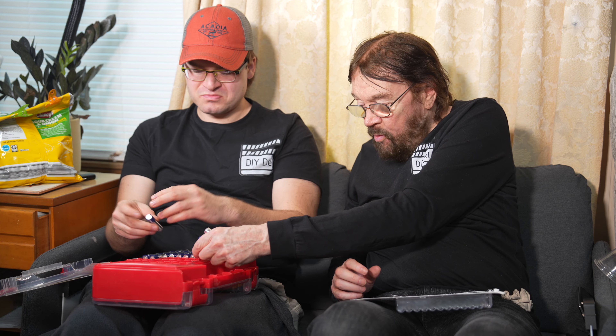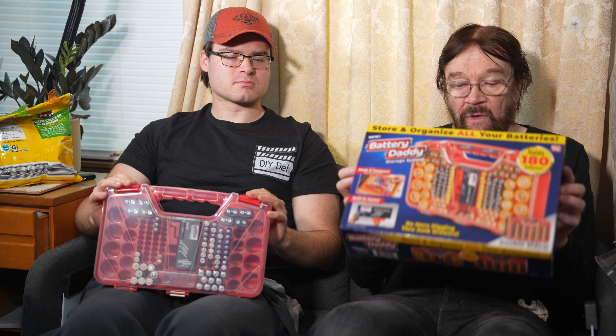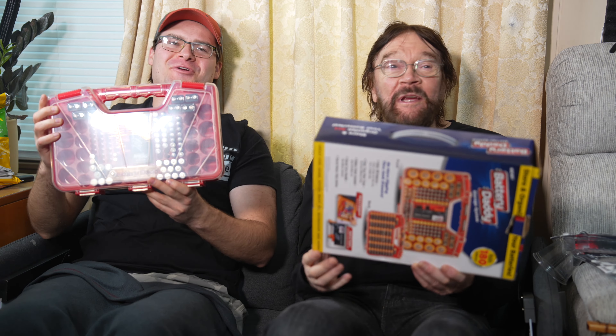I wish my tool box looked this nice. I think this kind of product is kind of what the channel is all about. We try to save you time — your valuable time. We also try to make things easier on your pocketbook. There's a thing about batteries: they've got a certain amount of shelf time, and sometimes you just forget about them. They go past the shelf time and then you need them and they're not fully charged. It's Battery Daddy!